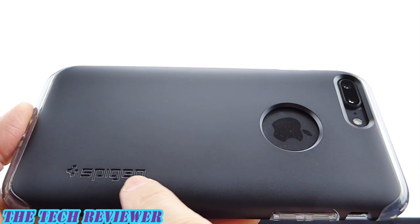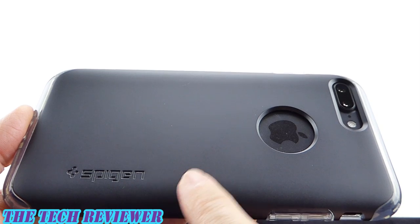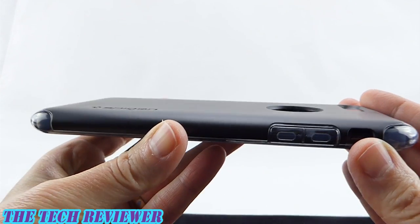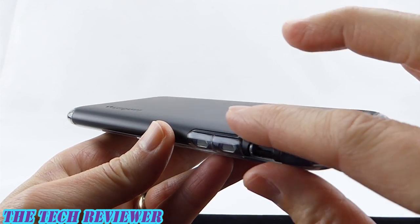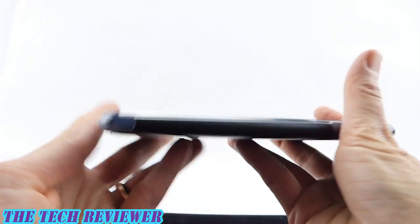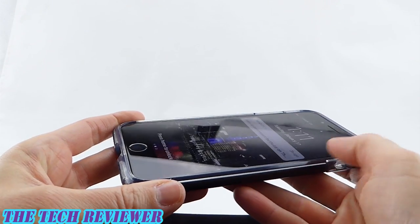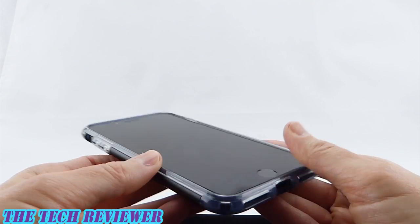We do have some Spigen branding going along the side. That's going to bother some people, and other people are going to be just fine with it — it's just a matter of preference. Overall, this is quite a slimline case. We have mil-spec drop protection in such a slim package, it has a pleasant feel in the hand, and everything fits well with no really loose areas. The case is also reasonably easy to get on and to get off.